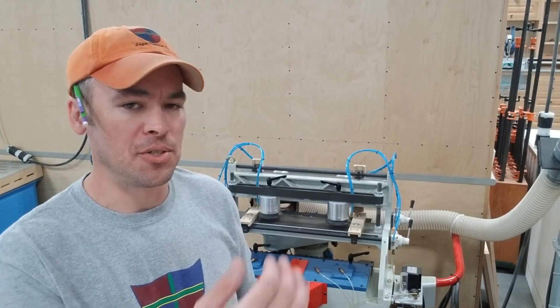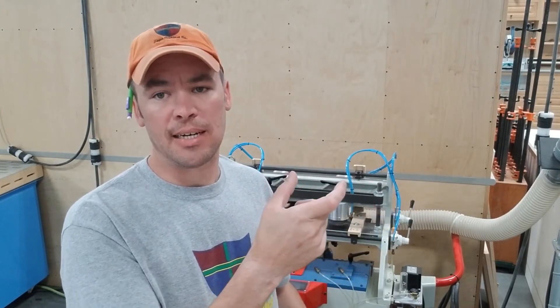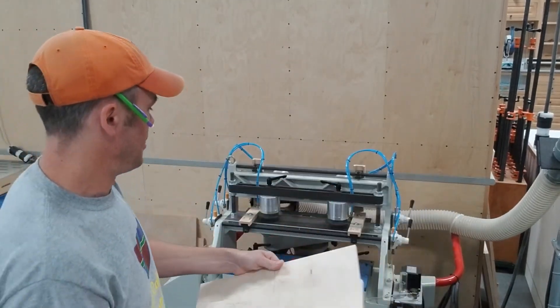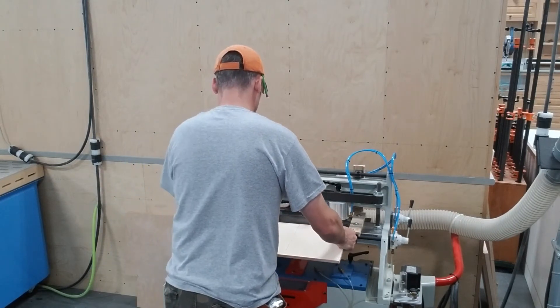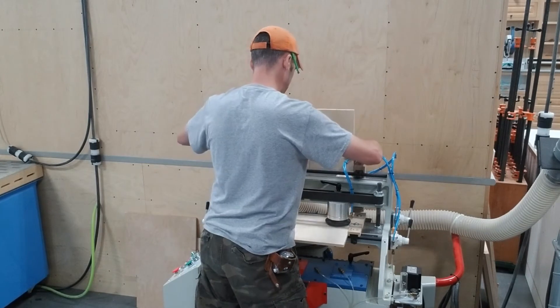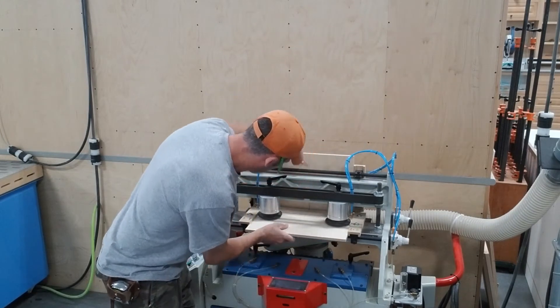We actually cheat the bottom joint down a little bit because 90% of what we do is insets. We use Blum undermount slides with the locking devices that have the in-and-out adjustment, and that little adjuster hangs down and fits right at half an inch — sometimes it'll snag on the face frame. The front setup board goes where the fronts and backs typically go. It should be a bit of a tight fit to get in and out; once it's straight it should slide in.